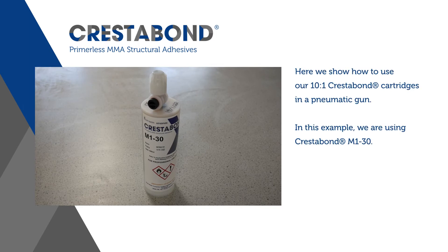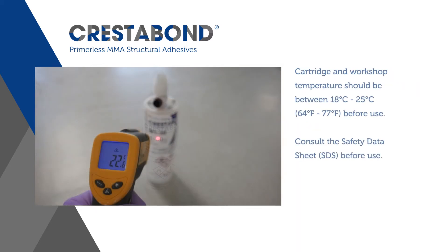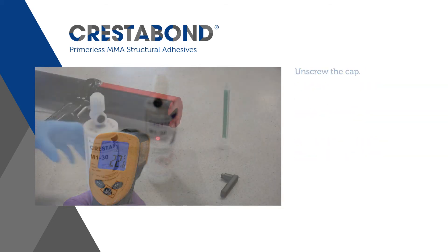Here we show how to use our 10 to 1 Crestobond cartridges in a pneumatic gun. In this example we are using Crestobond M130. Cartridge and workshop temperature should be between 18 to 25 degrees centigrade or 64 to 77 degrees Fahrenheit before use.